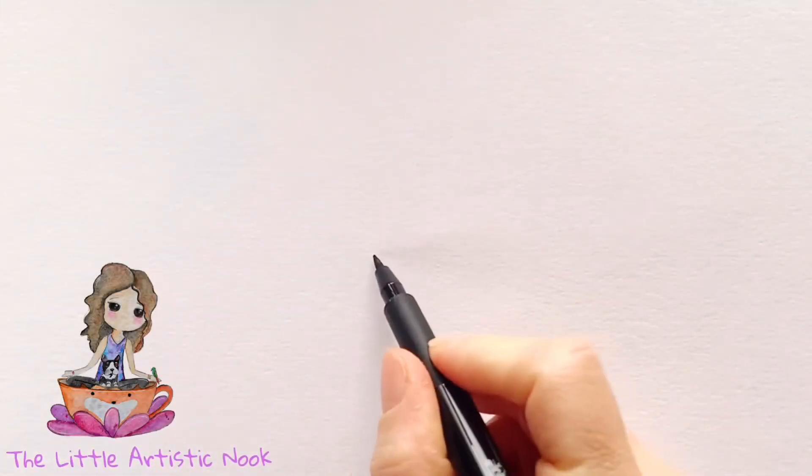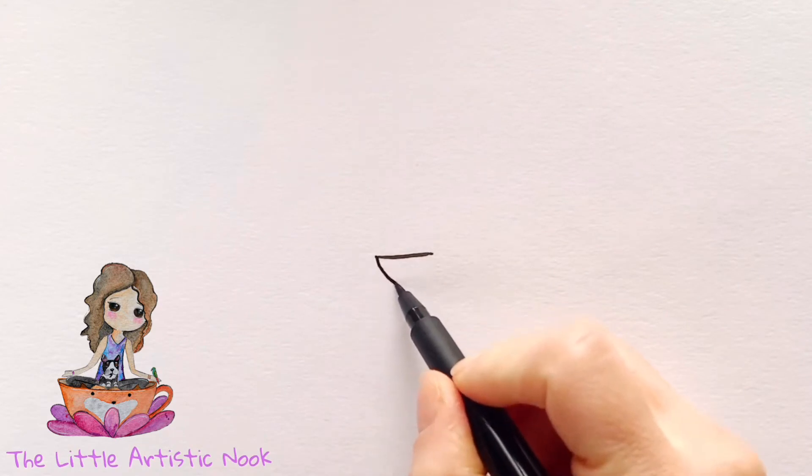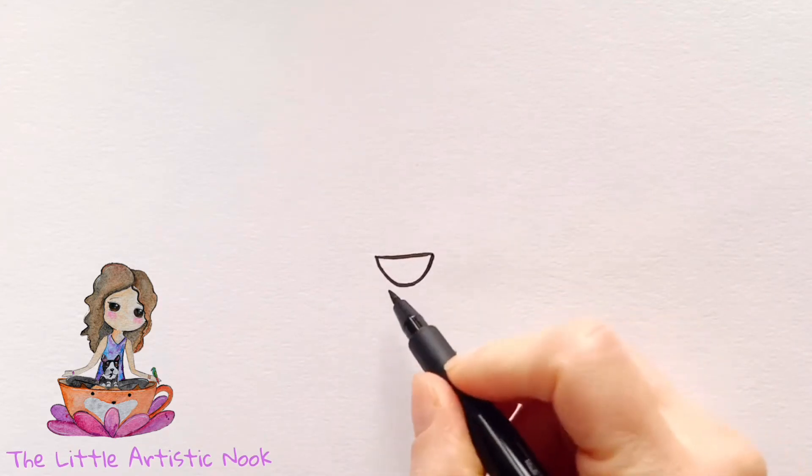Begin at the center of your page and draw out a small horizontal line for the top of the cookie's mouth. Then create a nice open mouth by drawing a big u-shape that connects one point to the other.